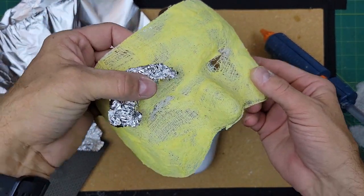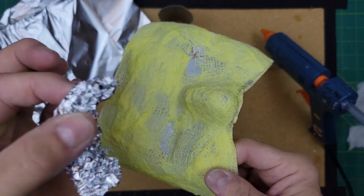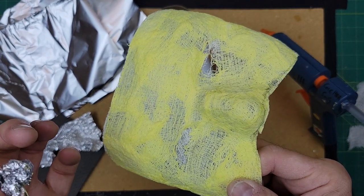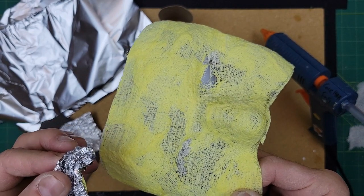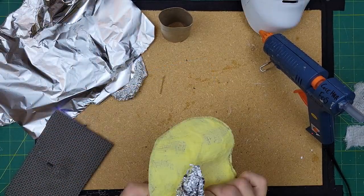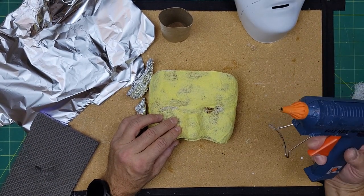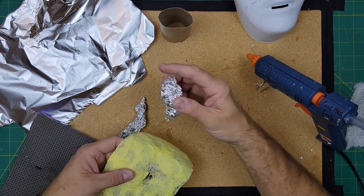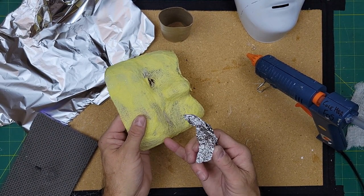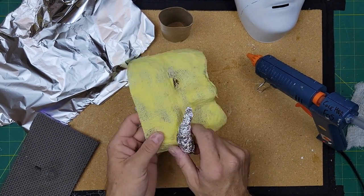One thing I want to make sure of is where the eyes are going to be — I'll have to cut those out later. Because of that, I don't want any tinfoil over the eye holes, because that's an area I'm going to have to sand out, and the metal will make it hard for the sander to get through. When you're ready to start gluing onto your mask, be really careful — the hot glue is incredibly hot. Tack a little glue onto either the foil or the mask itself, but be careful not to burn your fingers.